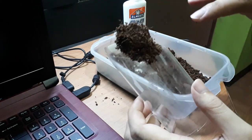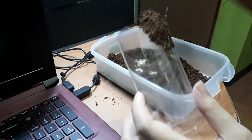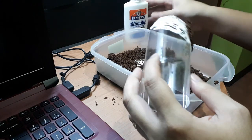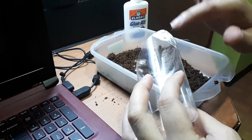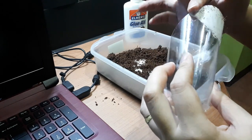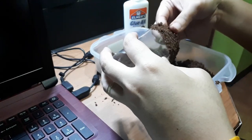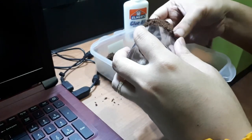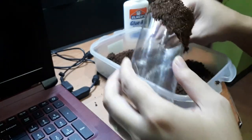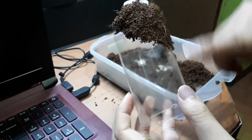We just need to do this all over so the bottle will be covered up with the coco peat. It's also helpful to spread out the glue so there won't be any dead spots. Just like this — you just need to do this all over the bottle.